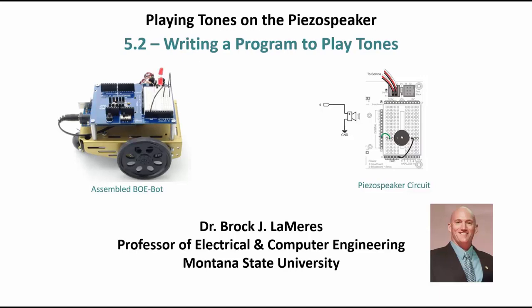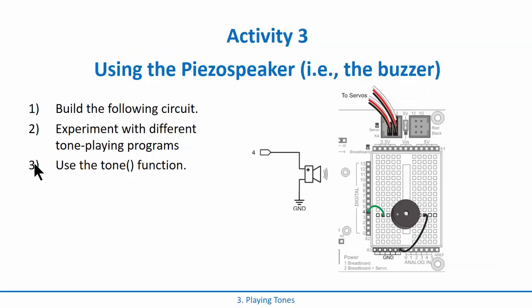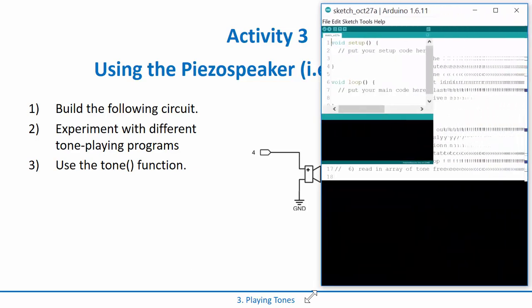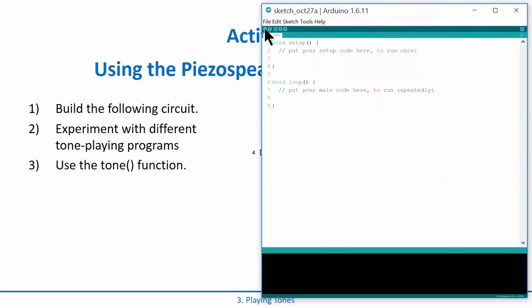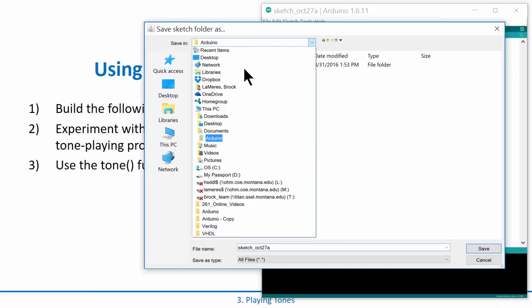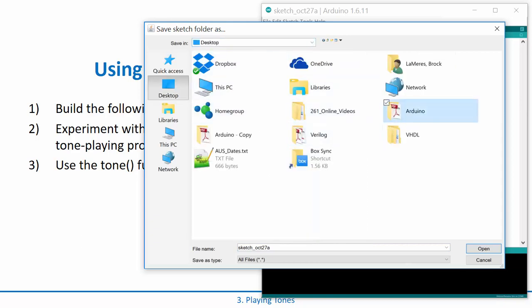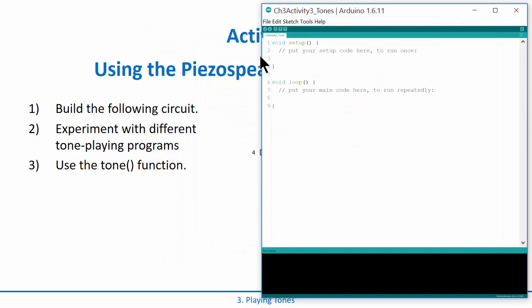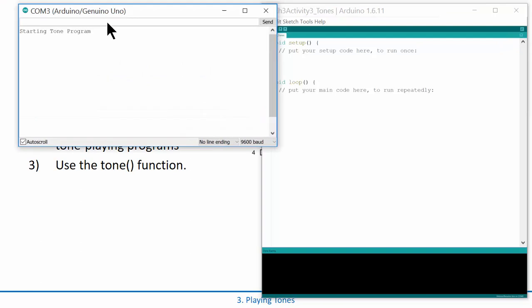After you wire that up, go ahead and fire up a new Arduino sketch. I'm going to save my sketch — File > Save — and I'm going to put this in our working directory on the desktop. I'll call this 'chapter three activity three tones,' to match the Parallax tutorial that we're following along on.